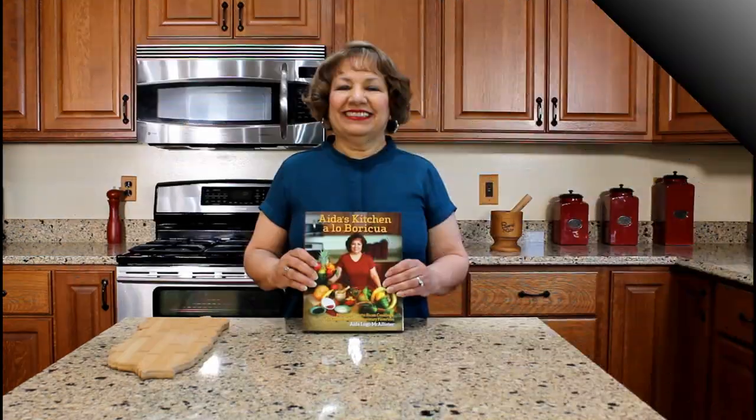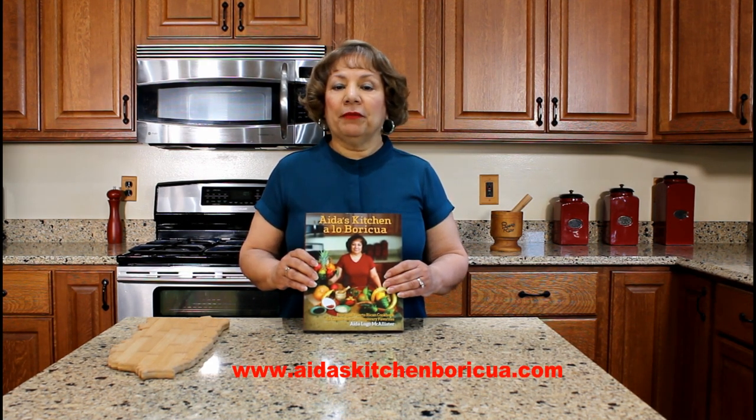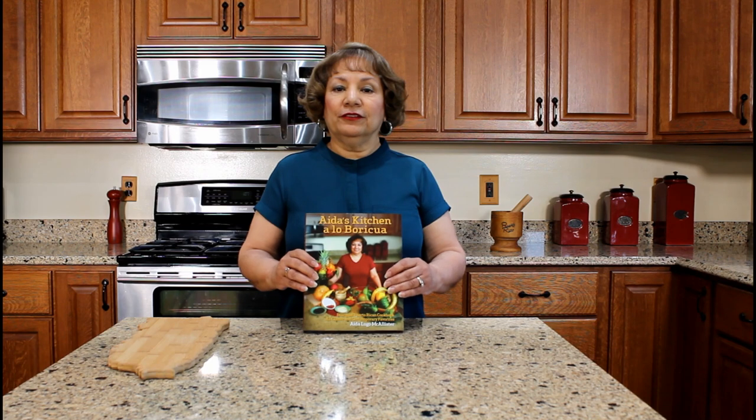I hope you have enjoyed watching my YouTube video on how to prepare coffee with milk using the espresso coffee maker and milk frother. Thank you for watching my YouTube cooking video.